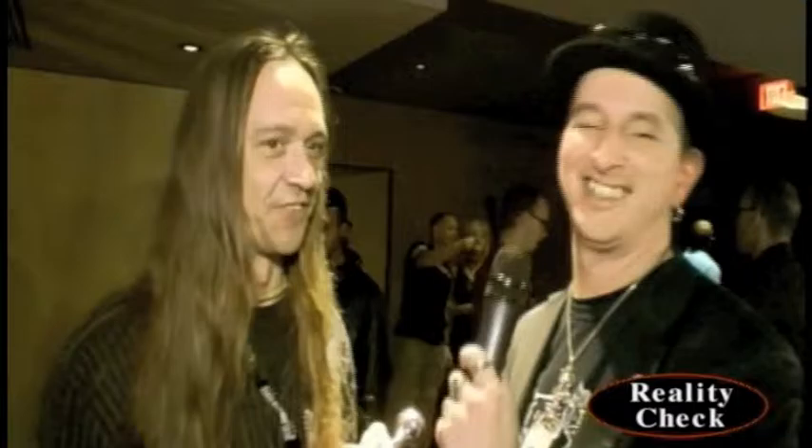It almost looks like alligator skin — it is alligator skin. I'm Justin Sane from Justin Sane Leather. That's awesome, your name is out there amongst the population. That is fantastic. That's good to hear.